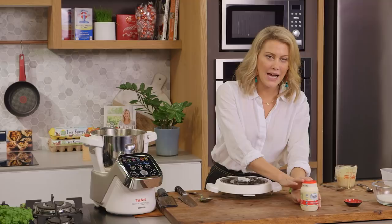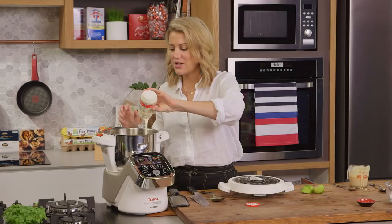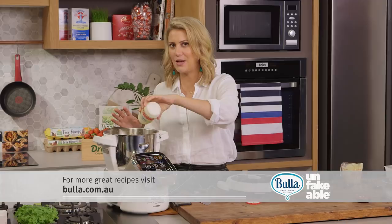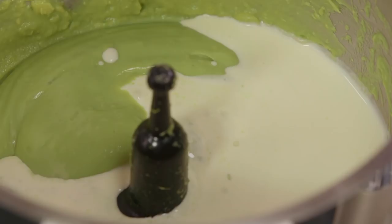A whole carton of thickened cream — we'll just pour that directly in. I leave this to this stage because if you add it at the beginning it'll over-whisk and split. We just want this to be really light and fluffy, so whisk that along with a pinch of cinnamon.